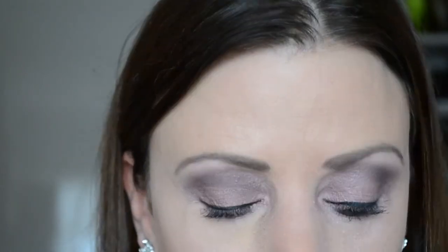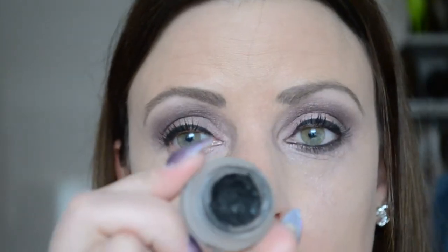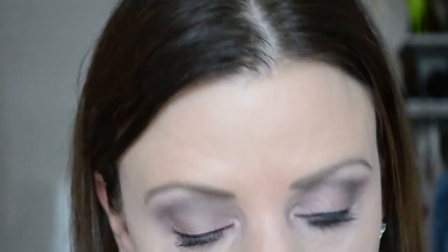Dan doe ik ook mijn wenkbrauw. Ik gebruik daarvoor de Hema Eyebrow Gel in de kleur Brown. Dan pak ik een heel klein kwastje en ga in de Maybelline Liquid Eyeliner gel liner, en die gebruik ik op mijn waterlijn — ik trek die helemaal door naar de binnenste ooghoek. (I fill my brows with Hema Eyebrow Gel in Brown, then line my waterline with Maybelline gel liner all the way to the inner corner.)